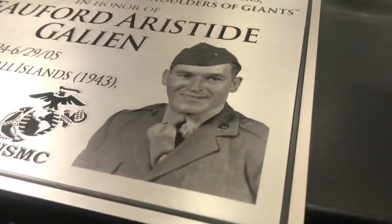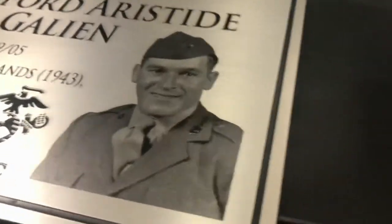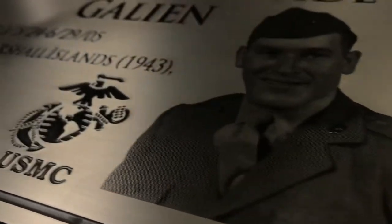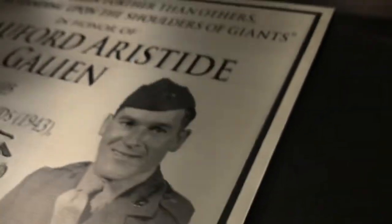This one has a photo that we've etched directly onto the plaque. Let's see if I can get you a good shot of that. You can see there's the logo and then the photo.